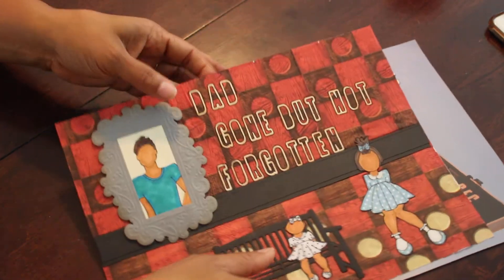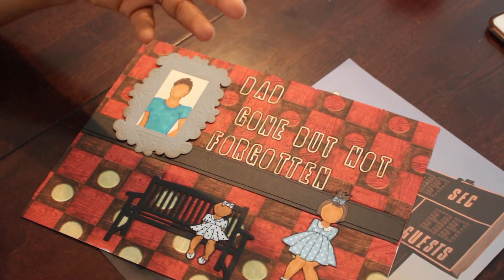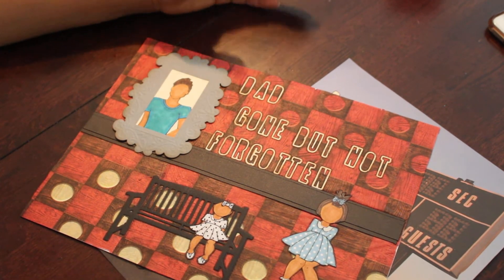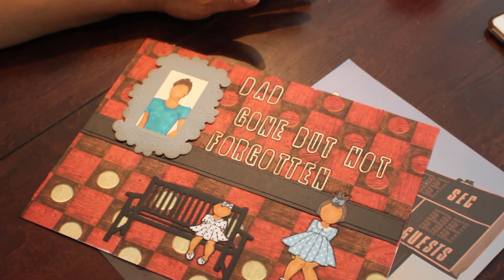Those are my two layouts for this month. I hope you guys check out the ladies below, like and subscribe, and actually pull out your Julie Nutting dolls and have some fun being inspired. Be creative and show us what you're doing. Thanks for watching — bye bye!